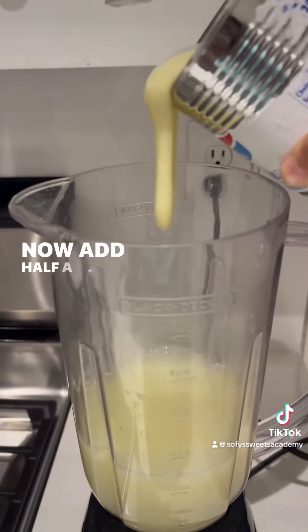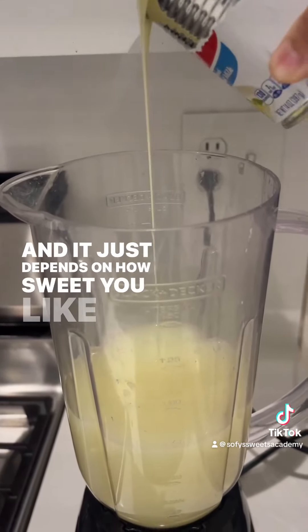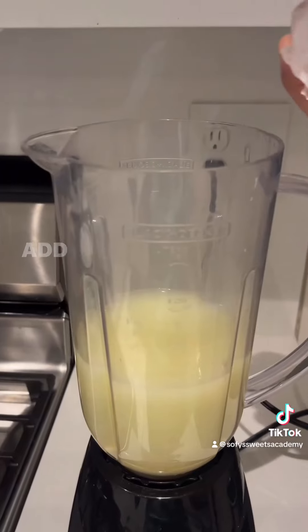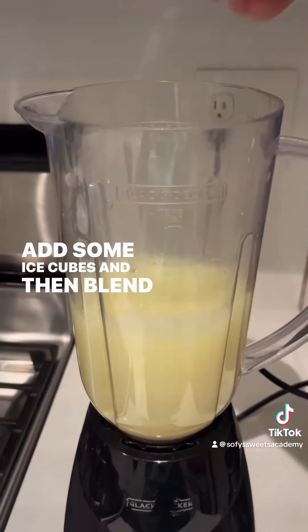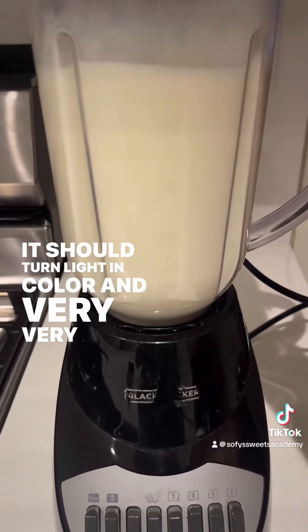Add half a can to a whole can of sweetened condensed milk, depending on how sweet you like it. Add some ice cubes and then blend it all up until it's combined. It should turn light in color and very, very frothy.